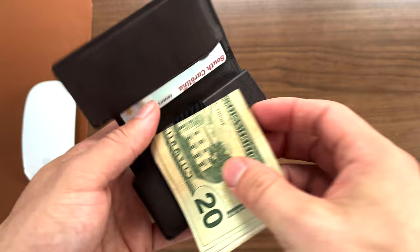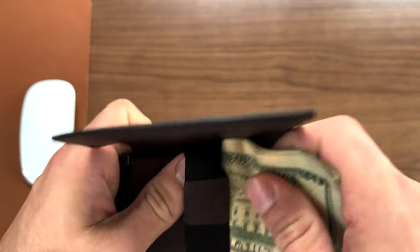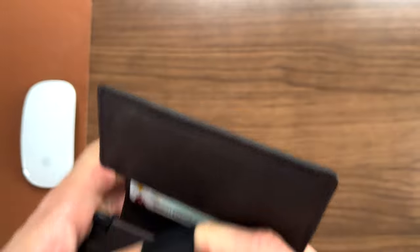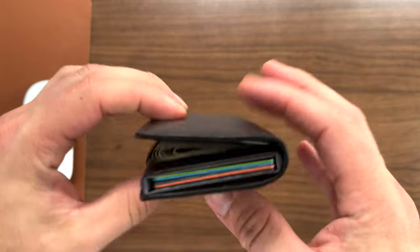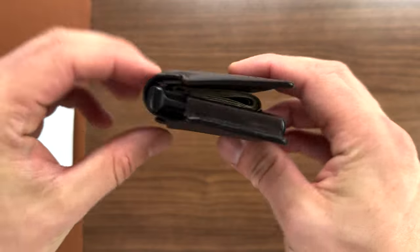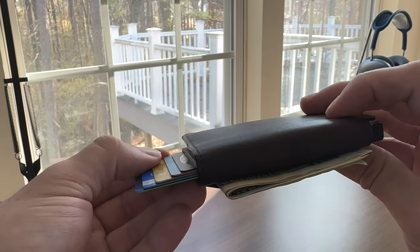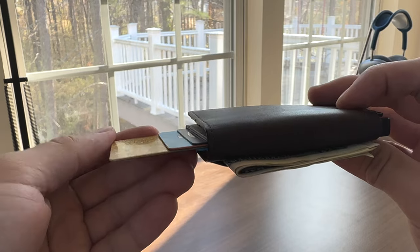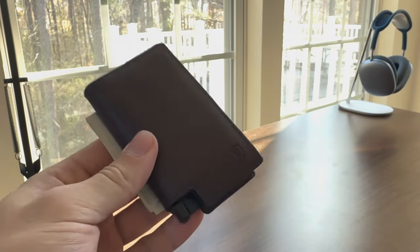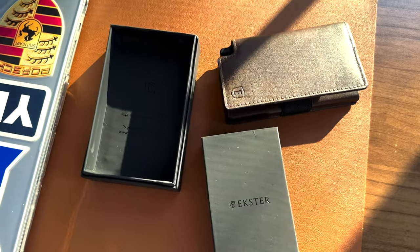The old bifold won in the category of cash management with its nice big pocket. With the Exter, I had to devise a new system of keeping my larger bills in the back and sorting all of them when putting them back in. I store the bills in the outside pocket on the Parliament wallet since that's the next best natural spot, as folding inside causes the Exter to get too big. I'm not the biggest fan of having my money on the outside, but so far I have yet to lose any money.